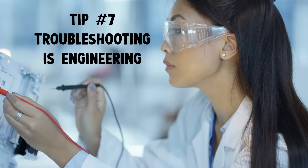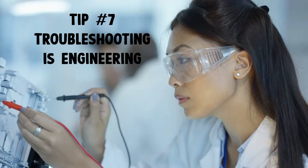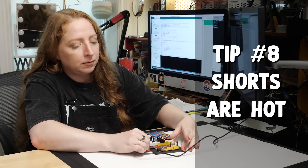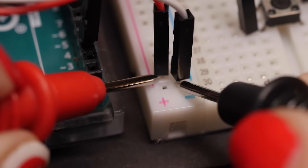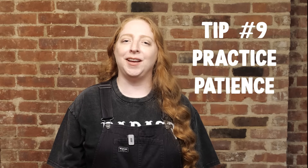Being good at electronics doesn't mean knowing everything — it means knowing how to troubleshoot. It takes practice and a lot of multimeter probing before potential problems will jump out at you. And if something's getting too hot to touch, that's a red flag. You might have a short circuit, so power off and check continuity with your multimeter. Most of your project time will be spent fixing something small. Progress won't look like a straight line, and that's okay.